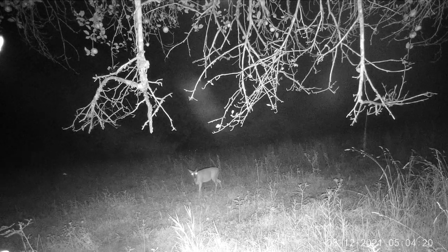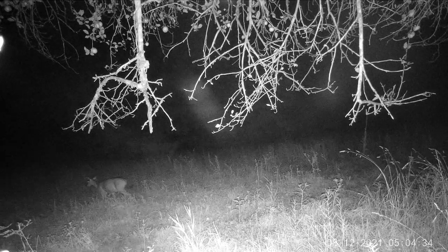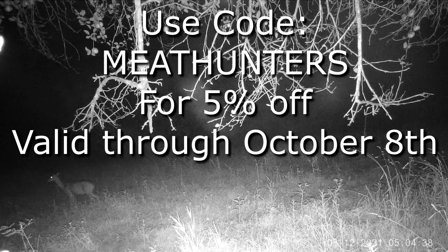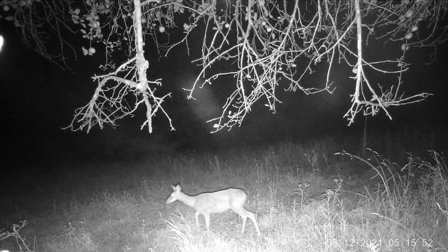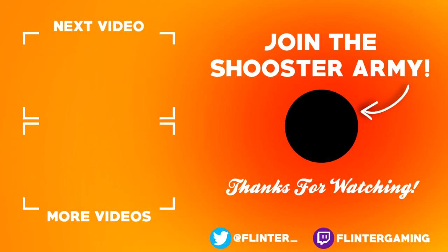As we watch a few of the remaining videos, I'd like to once again thank WingHome for the opportunity to test the camera. If you're interested in purchasing one, you can use our code — all caps MEAT HUNTERS, no space — for 5% off your purchase. As always, thank you for watching, and I'll see you next time!